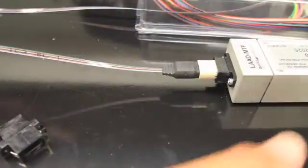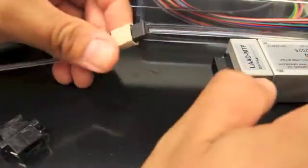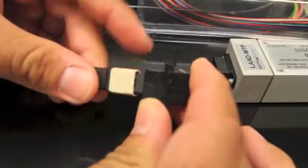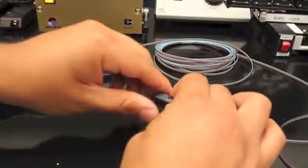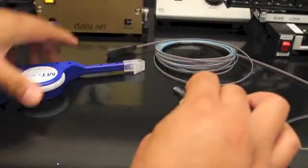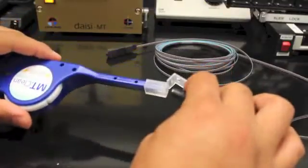Once you are done referencing your cable, you detach from the LAT MTP and attach to your mating adapter. Now that your reference cable is mated to the adapter, we clean your test cable. The first side you are going to test, we clean it with the MTP cleaner.